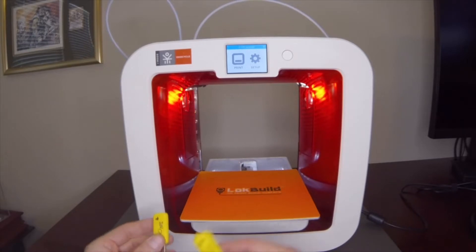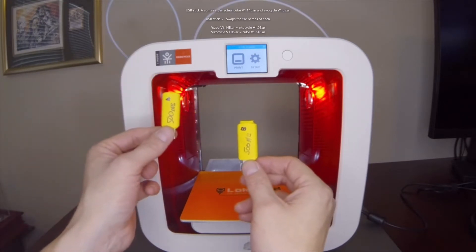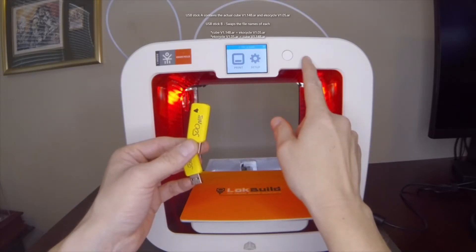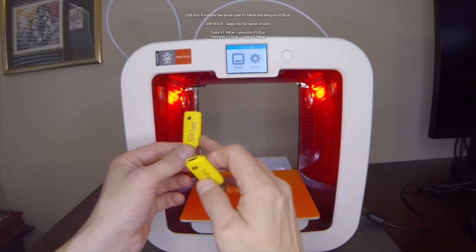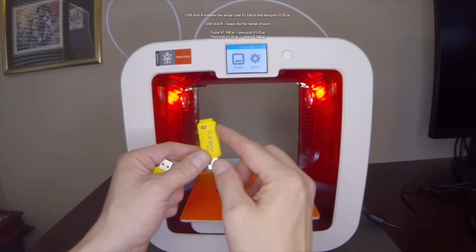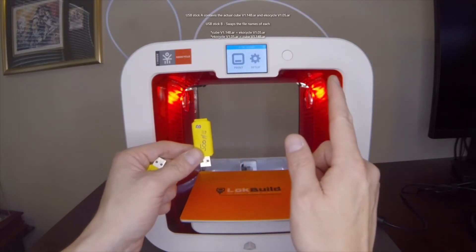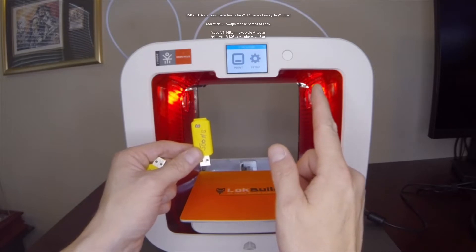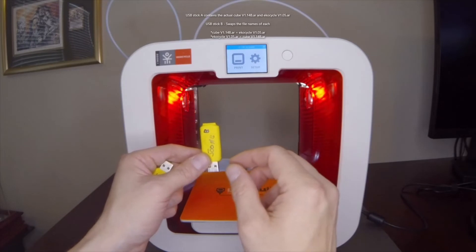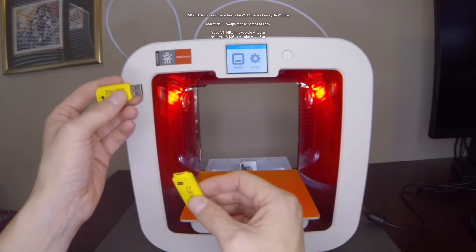This is the remake — I'm going to make this video a lot shorter, just as a reference for folks trying to do it. I like to use two USB sticks. USB stick A has the OEM Echo Cycle or the OEM Cube 3 firmware — both versions are the alternate, so no chip writing. USB stick B has the Echo Cycle firmware renamed to the Cube 3 firmware name, and the Cube 3 firmware file renamed to the Echo Cycle firmware.